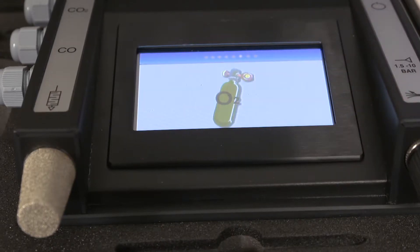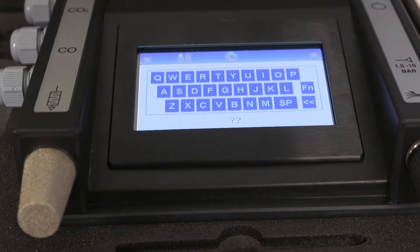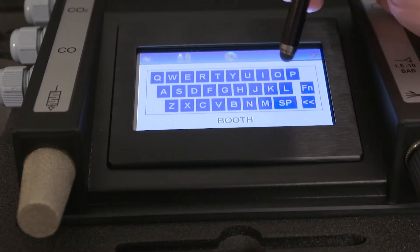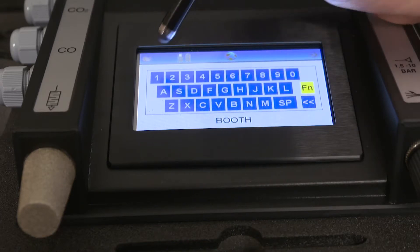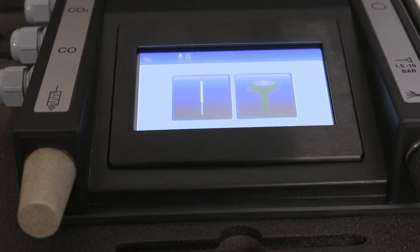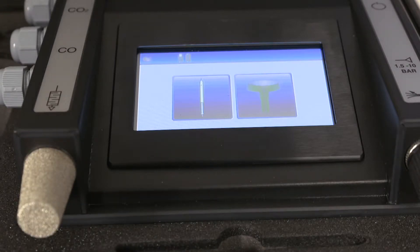The unit will then automatically calibrate the oxygen cell against the surrounding atmosphere, so the unit needs to be in a well ventilated area. You now have the option of entering a description for the test location. If you wish to use numbers, press the function button. Push the right arrow button when you're ready to proceed. Select oil type — impactor or oil mist.